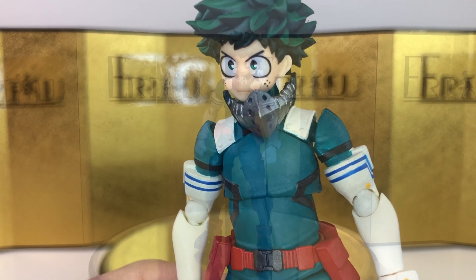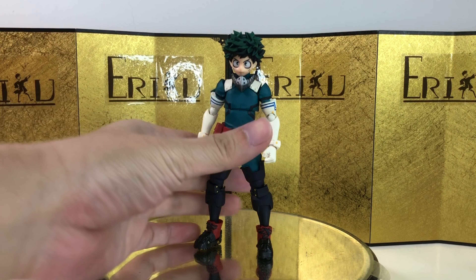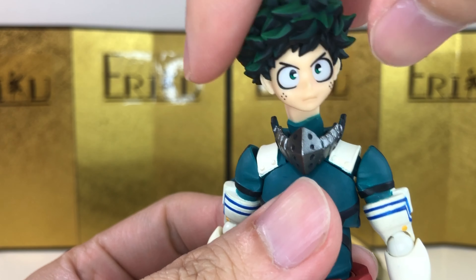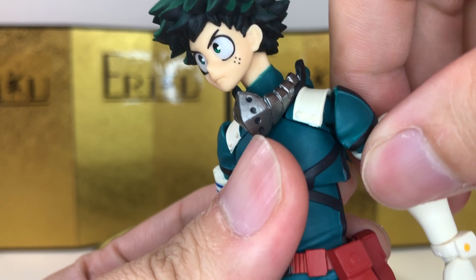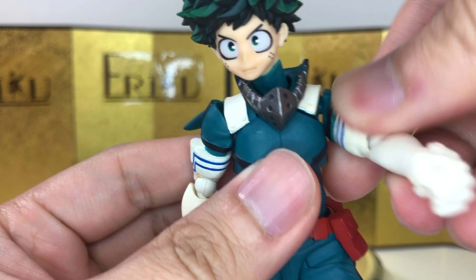Aside from that, this is probably one of the best looking figures I've seen from Amazing Yamaguchi in a very long time. I know they've been stepping up their game, but this is a whole new level. If you just showed me this figure, I probably would have thought this was Figma or SH Figuarts — well, probably not SH Figuarts. SH Figuarts has been doing really bad with their anime line, maybe aside from Dragon Ball. They just announced a bunch of Dragon Ball stuff, which I'm very excited for. But other anime like Naruto — I don't want to talk about it anymore. Anyways, let's get back to Deku.